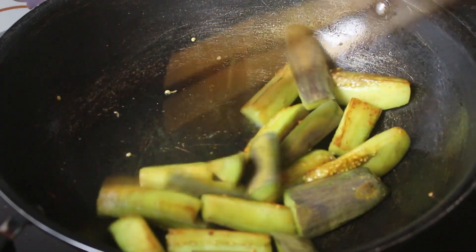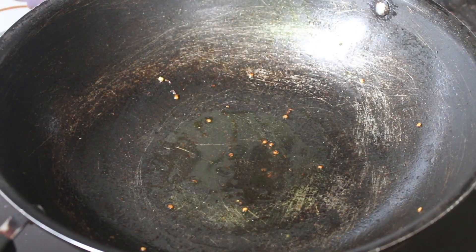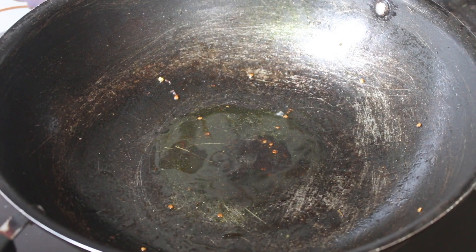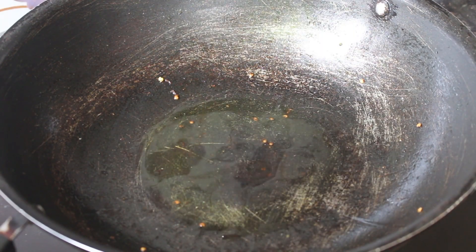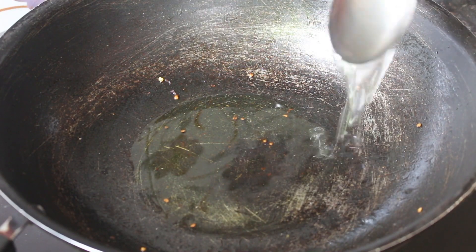Black pepper, green pepper, green pepper, red pepper, garlic.